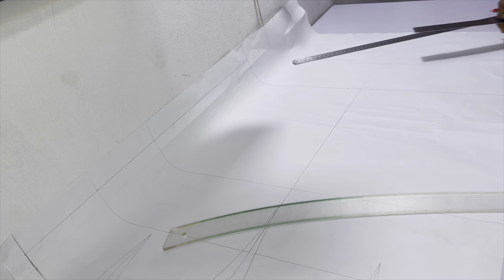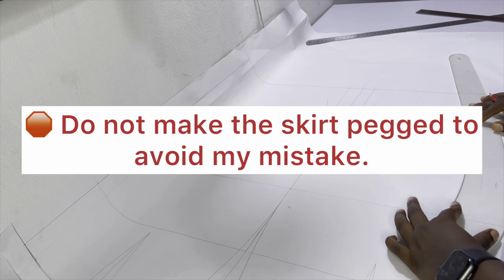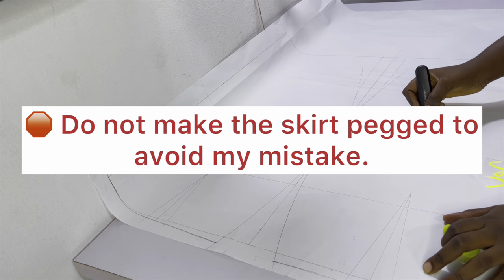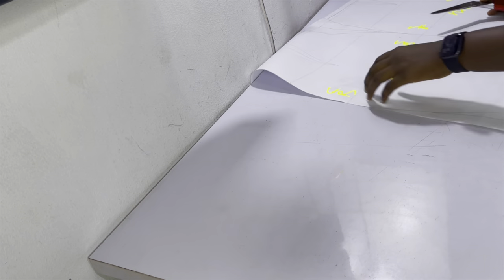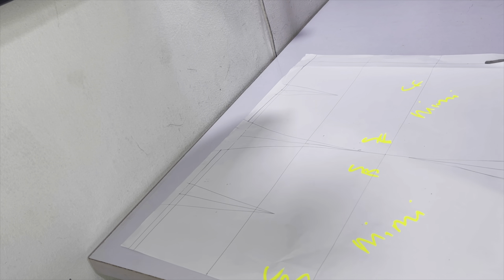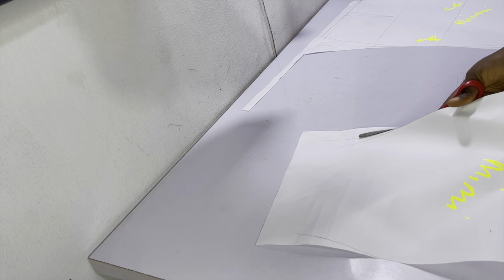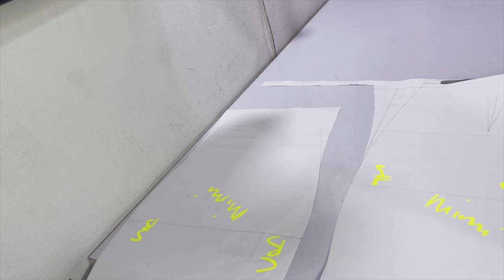Right after drafting the basic bodice I went on to draft the basic skirt block. If you don't know how to draft a skirt block, check out the video linked in the iCard above and description below. However, for this video you don't need a pencil or pegged skirt — that was the mistake I made. Because you want it to be ruched, you should leave it as a straight block or even slightly A-line.